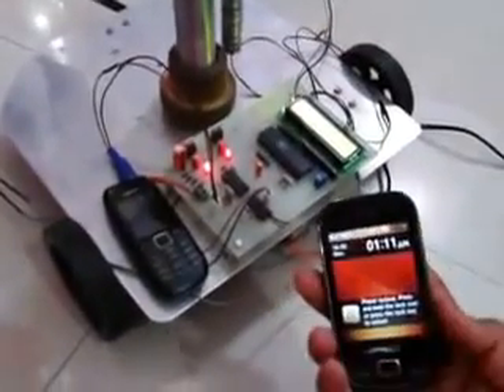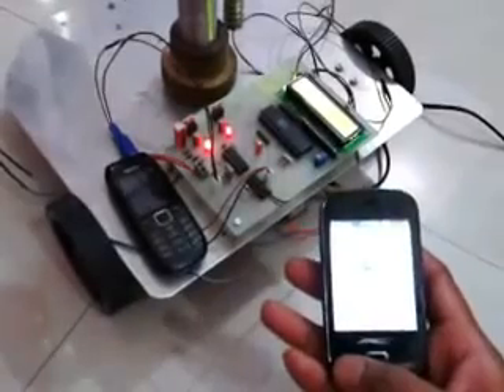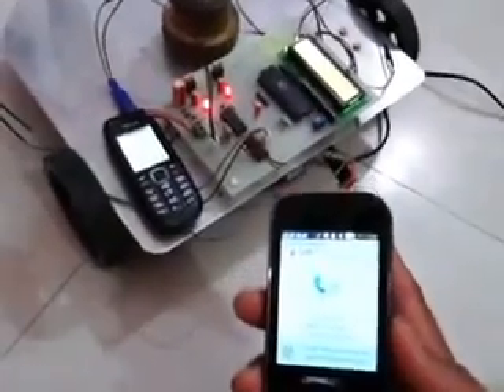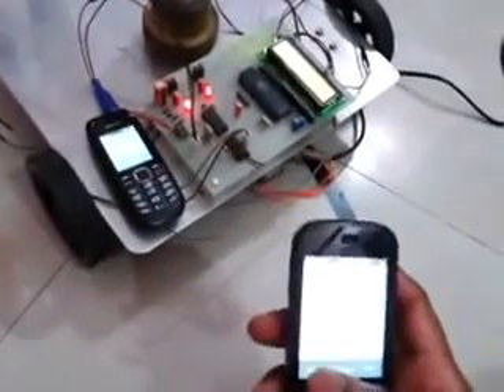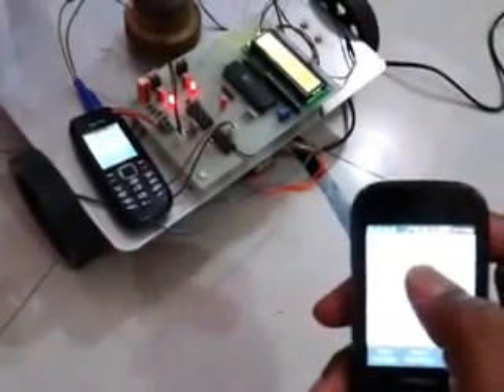Now let's see the working of this project. First, I have to dial a call to this mobile, so from this mobile I have dialed the call. Once the call is received, we have to press the respective keys. I have pressed key number 2 on my mobile, and when I press key number 5 the robot will stop.